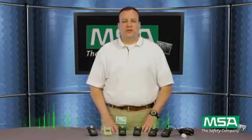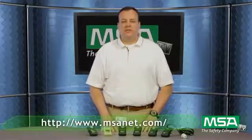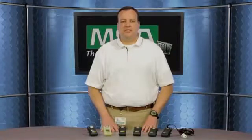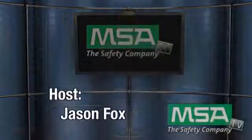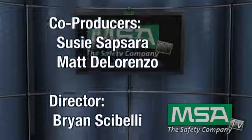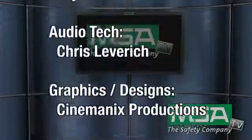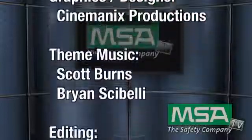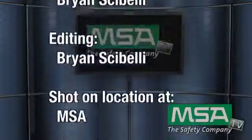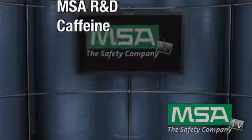For more information, please contact your MSA sales rep or check out our website at MSANet.com. Thank you again for tuning in to MSATV.